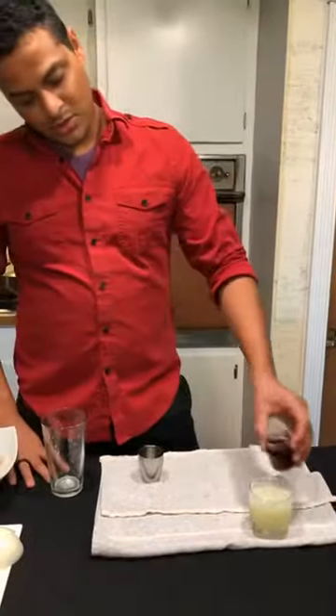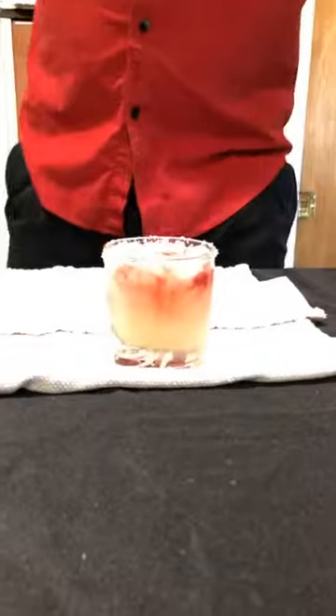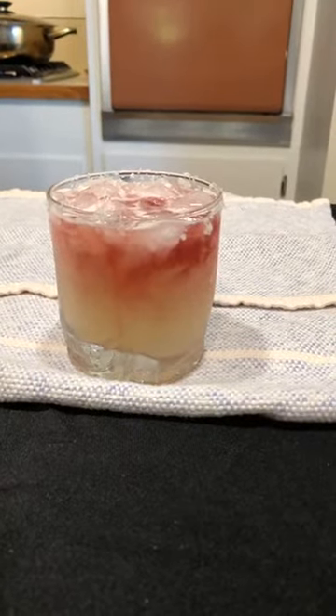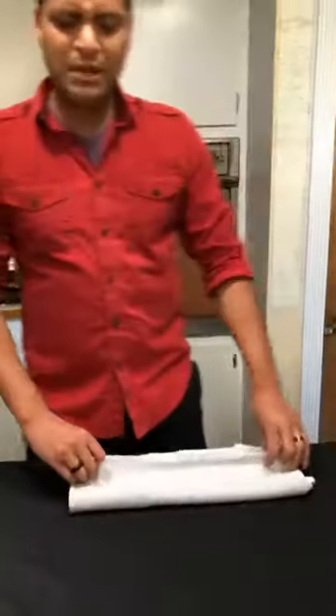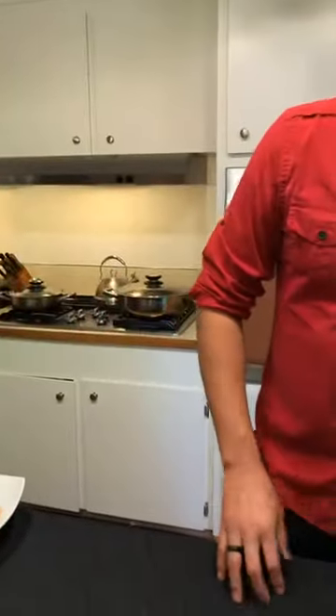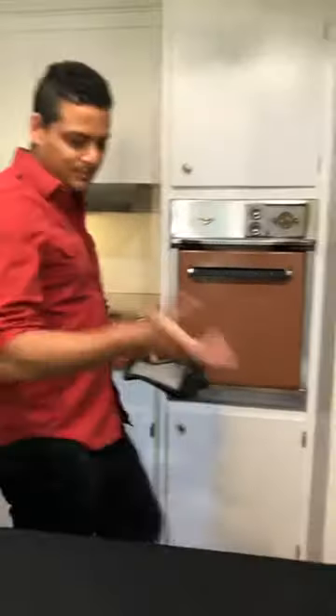This is a drink I kind of make for Brian whenever we see him because it's super nice - it's summery, it's simple, and it was just really popular over there. So figured might as well tell some other people about it. It was originally made by Kathy Casey - so I'm making a Kathy Casey drink. She makes delicious drinks.